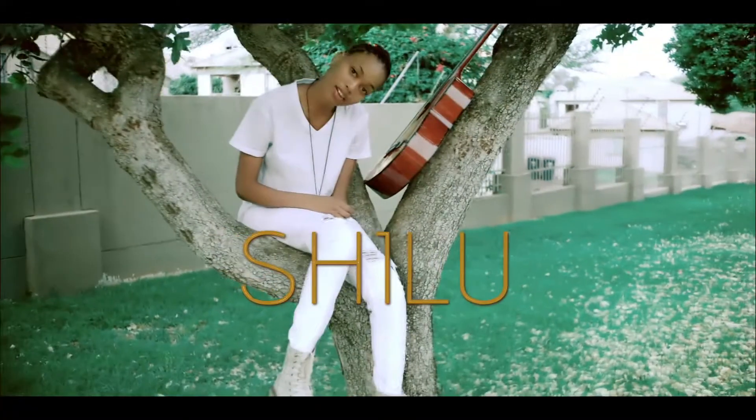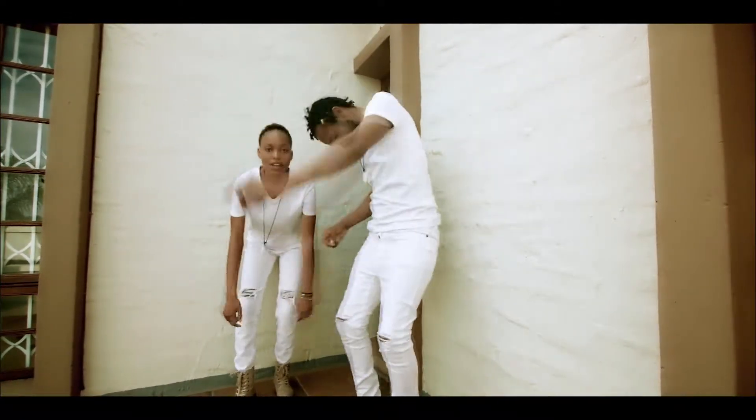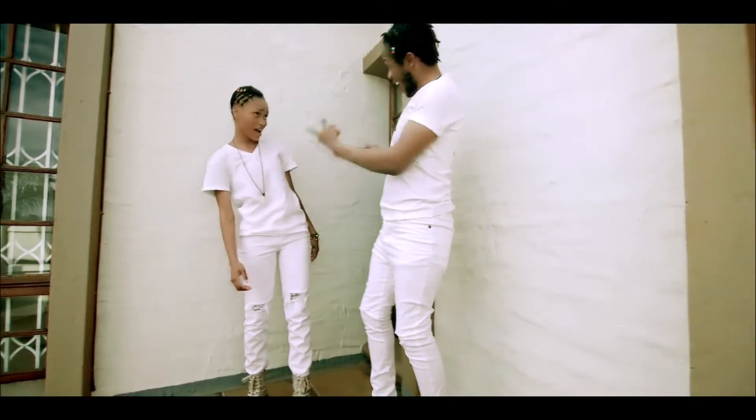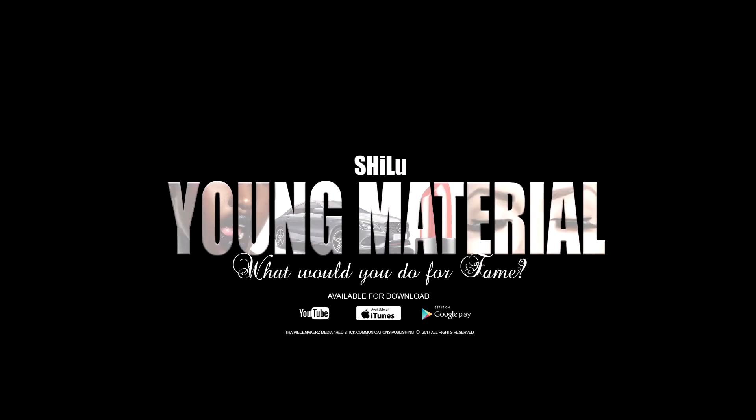This episode is sponsored by R&B hip-hop group Shilu from South Africa with their new release 'Young Material.' Make sure you go check out their new single located in the description box below, or it can be found on iTunes, Spotify, Google Music, and YouTube Music.